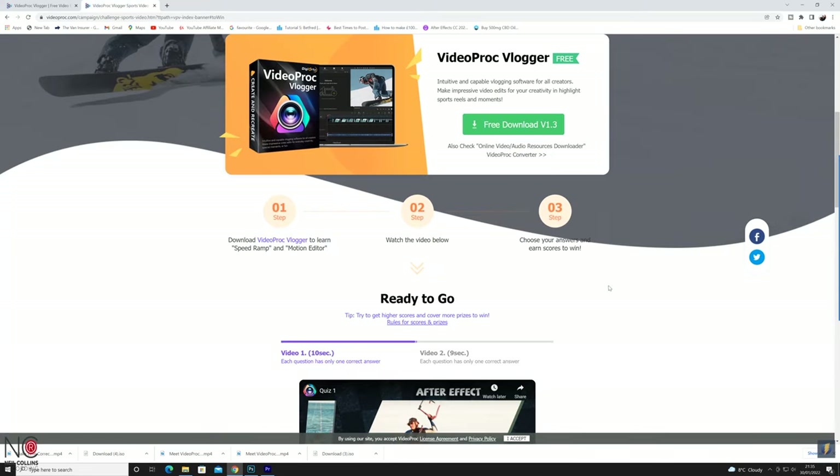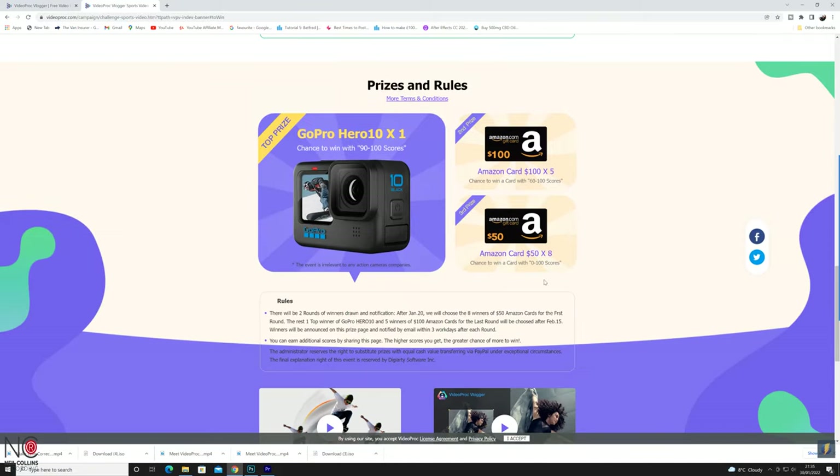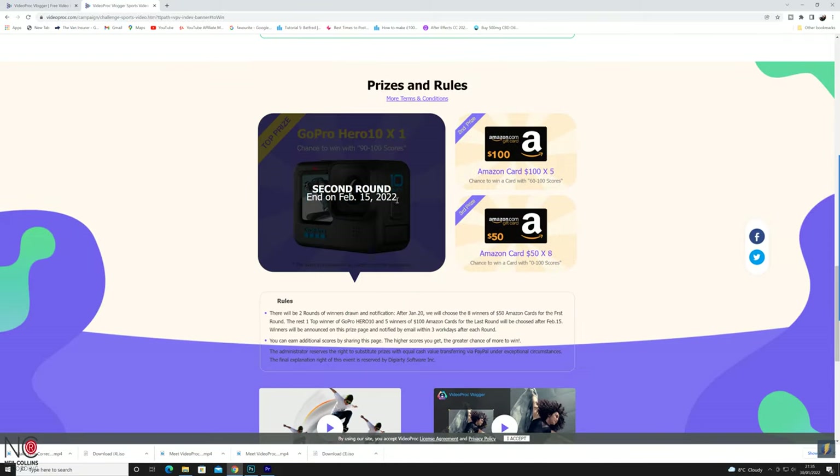As I mentioned at the start of the video, Digiarty are running a competition. One of you is going to win a GoPro Hero 10 — it's free to enter via the link below. There's also tons of $100 and $50 Amazon vouchers to win, so it's definitely worth a go. Head on over via the link and good luck — I mean that.